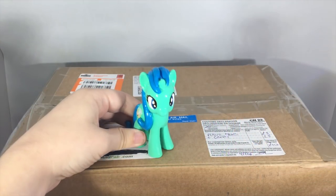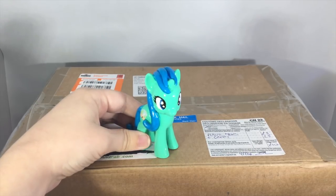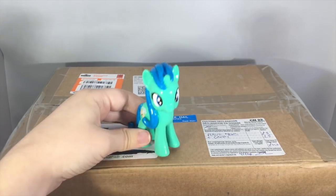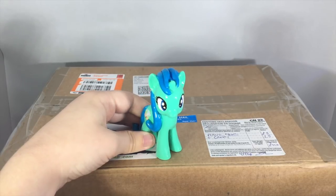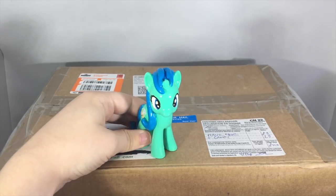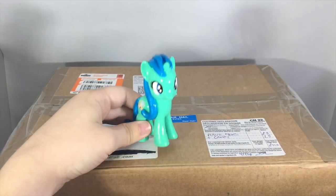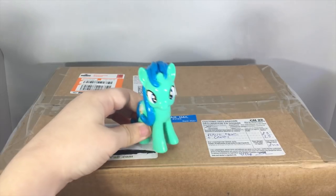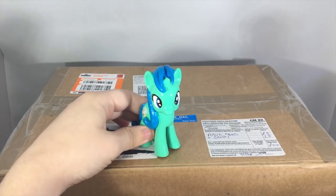Hey guys, Acomyroll here and today I have a super special but super different kind of video for you. As you can see I have a giant box right here in front of me. You're probably wondering what is inside this box. Well, I have no idea, but I got this box from my friend MLP Fever. We decided to do a swap to celebrate our birthdays, which we found out are actually on the same day — March 11th. So let's go ahead and take a look inside.